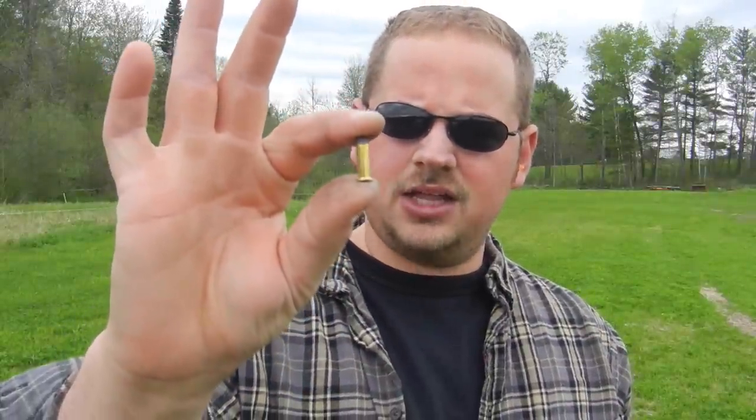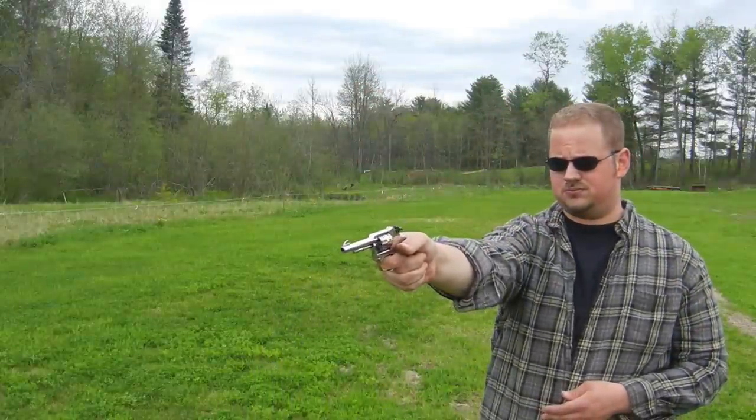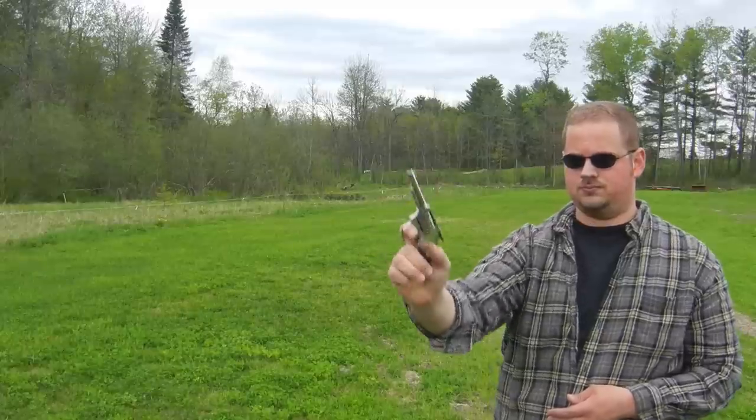Just for fun, before it gets too rainy out, we're going to try these Aguila — they're like CB caps. There's no powder, just the primer. I've only got two in here because I want to make sure I listen to see if it actually goes out of the barrel, because I know with rifles a lot of the times these won't go out of the barrel, and I don't want to cause a problem here. So we shall see. It seemed to work pretty good.